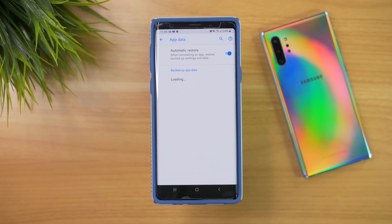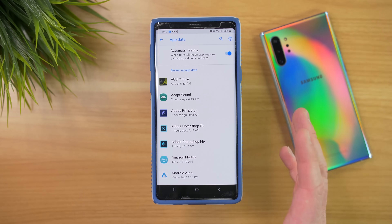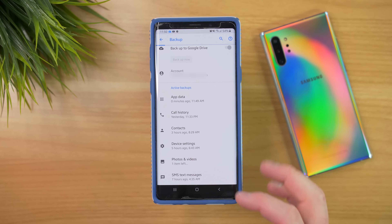I have certain applications that are being backed up — it's going to load all those apps that have info being backed up to my Google account, and that could be settings or other data that I've given permission to my Google account to store. So here we have call history, contacts, and device settings — which includes things like wallpaper, Wi-Fi passwords, and default applications on the phone.